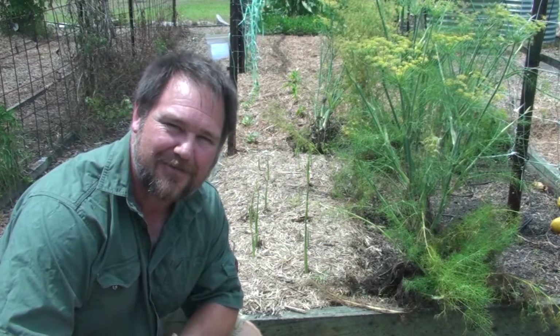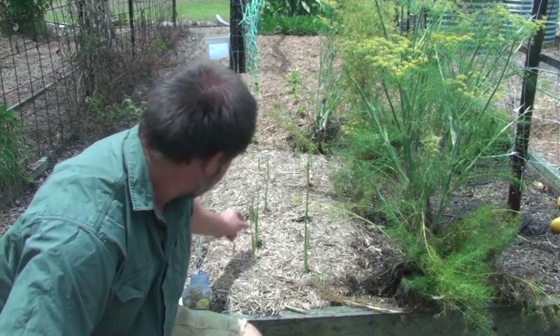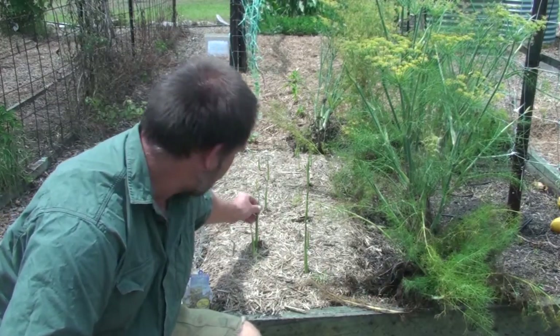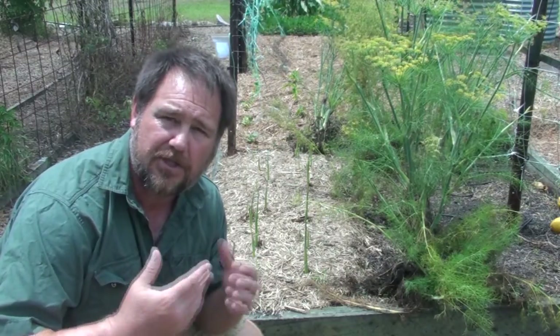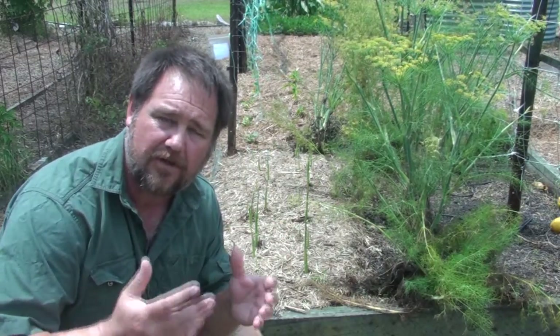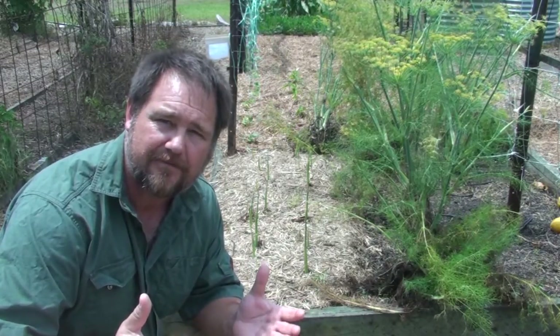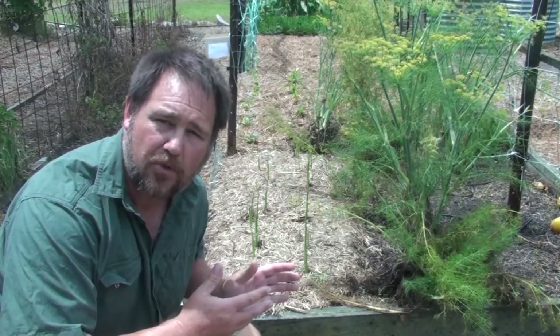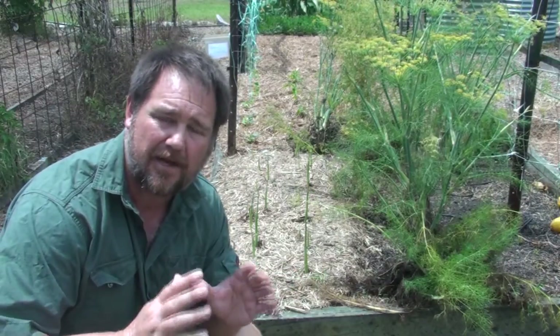G'day, I'm Mark from Self Sufficient Me and this video is about how to grow turmeric. Mine's just starting to sprout, but I also want to show you how we can turn turmeric into that wonderful powdered spice that we all love to use in our cooking. We can do it organically and it is absolutely amazing.